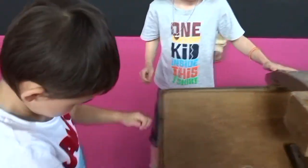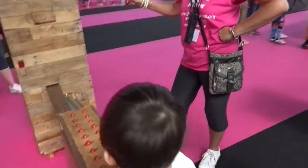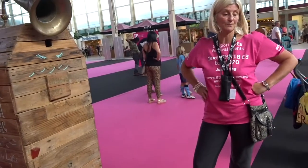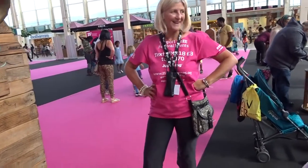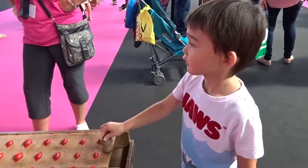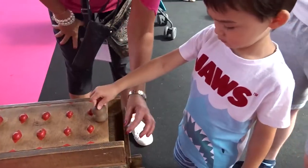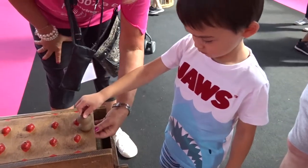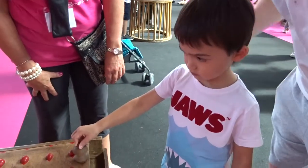You want to try this first? Yeah, okay. So let daddy give you a bit of a hammer start. Do you think you can do it? We'll give you a bit of help, okay? Do you want to go ahead? What do you do?